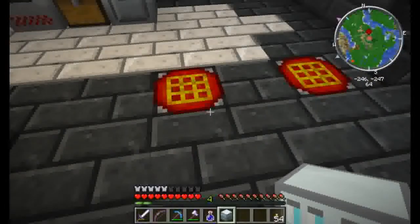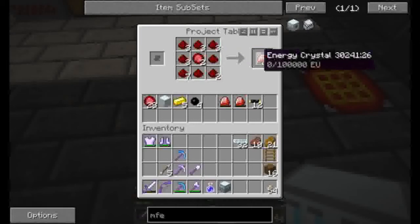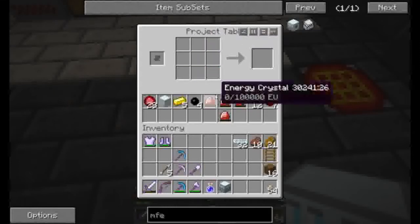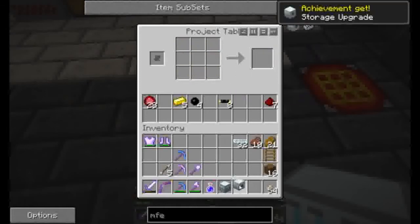These are all going to be leading towards making solar panels, just to be more efficient energy-wise. Now we're going to make ourselves an MFE. First you're going to make a bunch of cables, because it's always good to have cables. I think this is the correct recipe — yep. And now we have an MFE. First one ever.